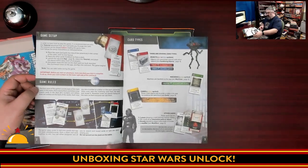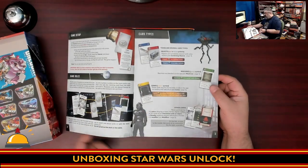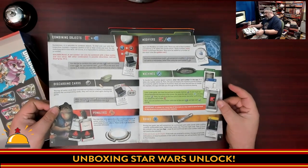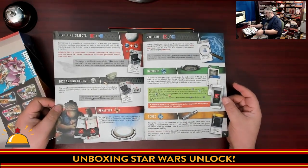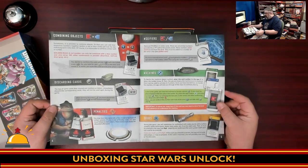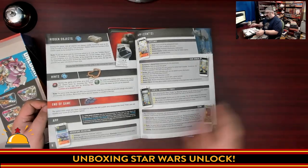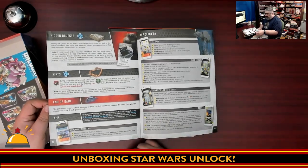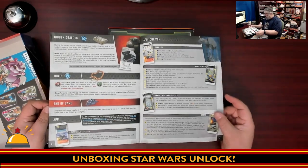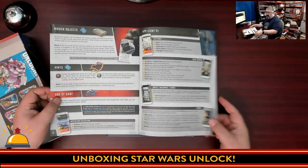There's how to set up the game, the various game rules which explain how the Unlock games work, and the various card types you'll find while playing through this adventure. Then we have how you combine two objects together, how you discard cards, the penalties you can get for making mistakes, various modifiers, machines, codes, hidden objects, hints, and the end of the game. You do need an app to play this, and there's information here on the app and how to get hints — one of the things I've heard are great about these games is the way the app works for hints.